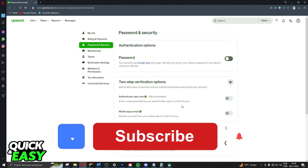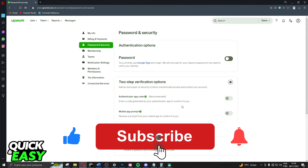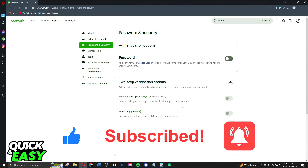I hope I helped you with how to turn off two-factor authentication on Upwork. If this video helped you in any way, hit the like button and subscribe to our channel to receive more useful tips.